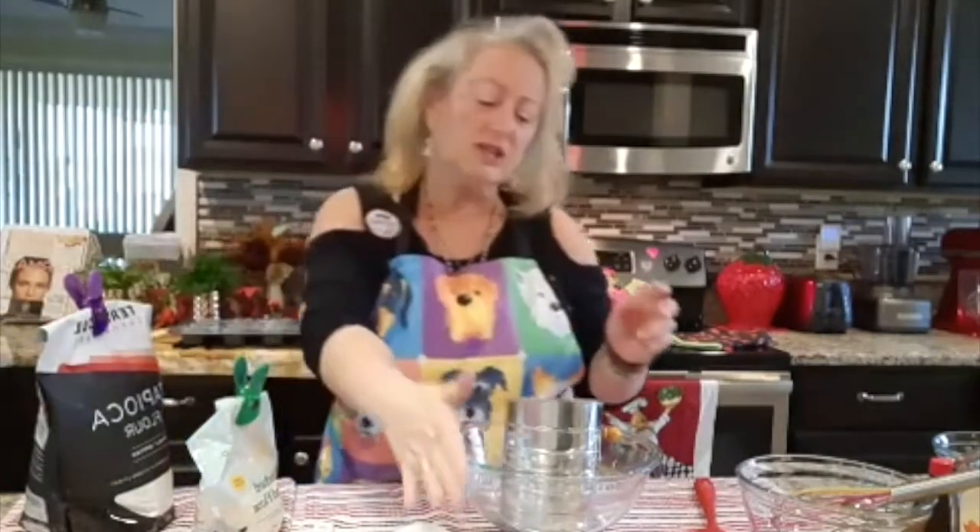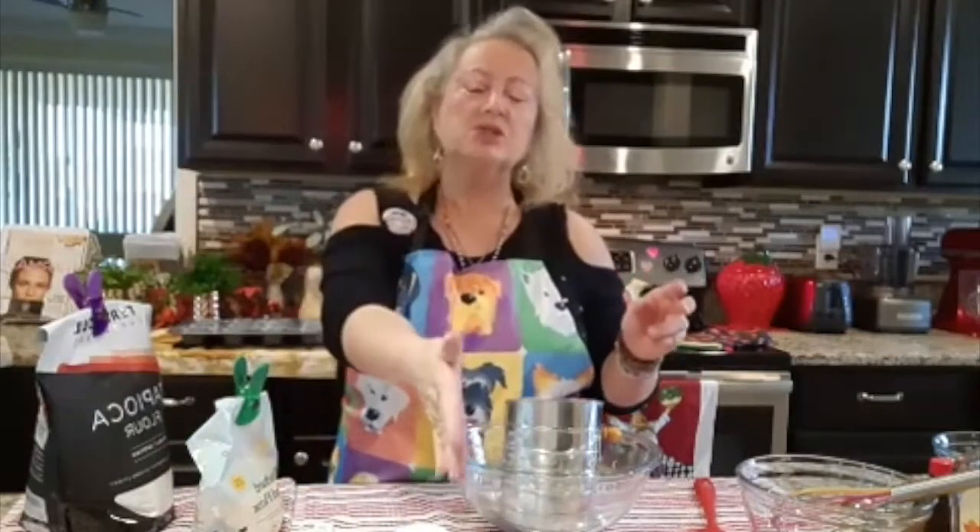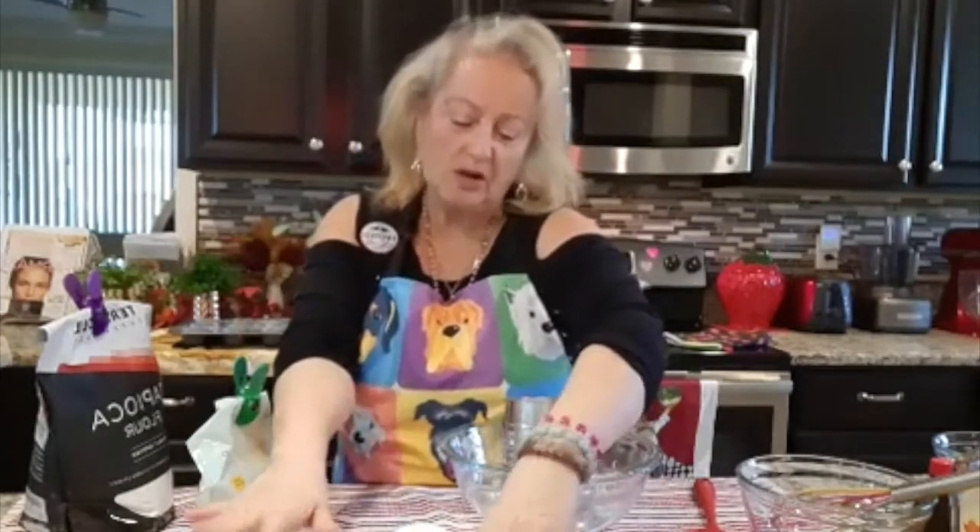I'm going to be utilizing a half a cup of tapioca flour, a half a teaspoon of baking soda, a half a teaspoon of baking powder, and a fourth teaspoon of salt. That's going to be our dry ingredients.